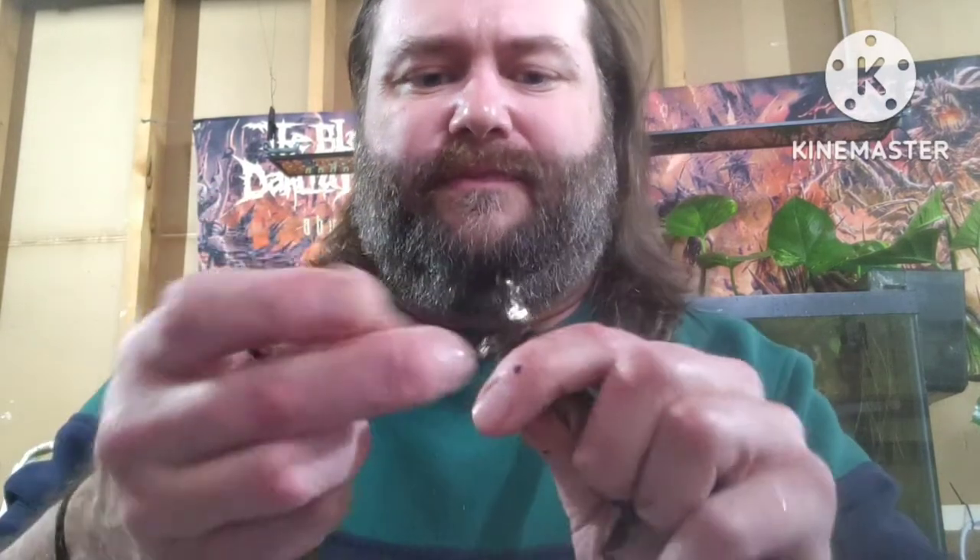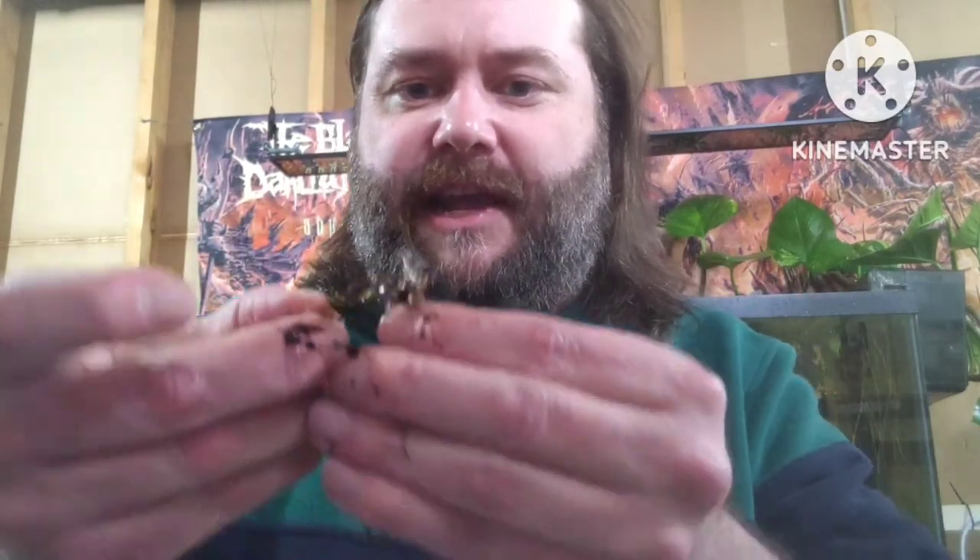This one was worse — they must have had an angry employee that day, or maybe these go through a machine. Some of these plants — look at this — just a leaf. This would be a rhizome, and then here would be another rhizome, and then another rhizome. See what I'm doing? I'm building a vine and the leaves come off of it. They snip between each one to make several plants.